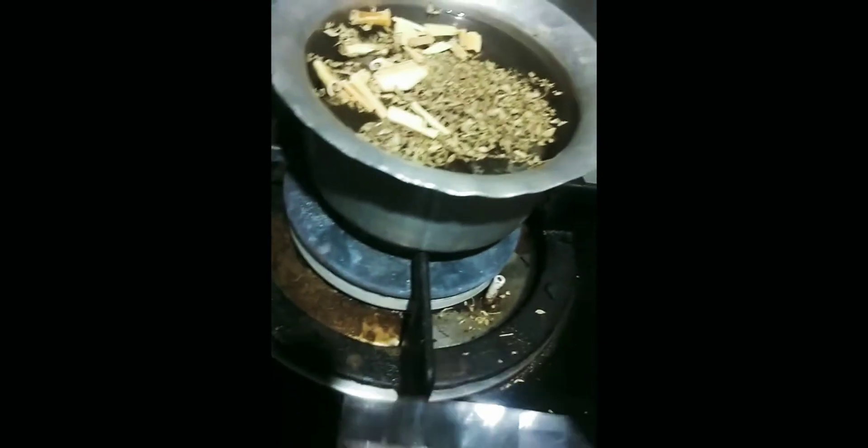This is also a lemon green tea. You have added this. I will add two tea bags. The main ingredient is cinnamon. You have to add two sticks. I will add one stick because I have a big one. If yours is small, you can add two.